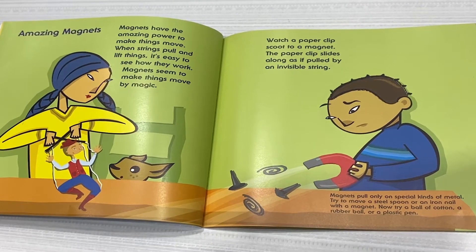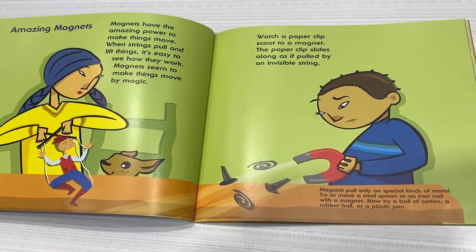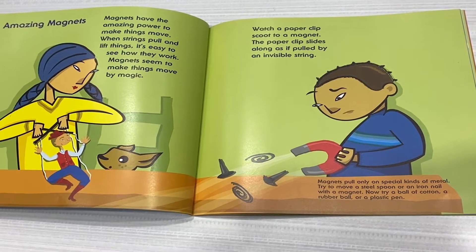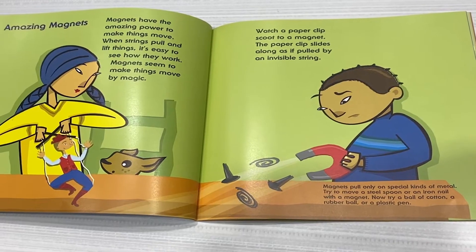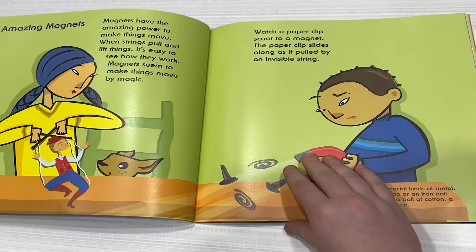Magnets pull only on a special kind of metal. Try to move a steel spoon or an iron nail with a magnet. Now try a ball of cotton, a rubber ball, or a plastic pen.